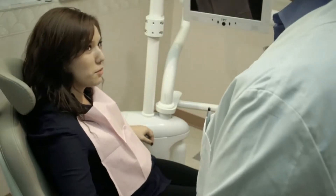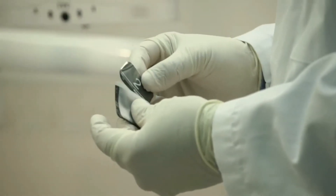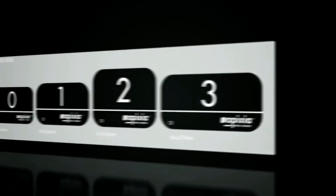Phosphor plates have all the traditional benefits of x-ray film with the speed of high-tech digital radiography. With the wireless Digirex PSP scanner, there's no need for hazardous and costly film processing chemicals. Patient comfort is assured with thin flexible plates in multiple sizes.